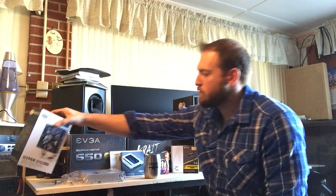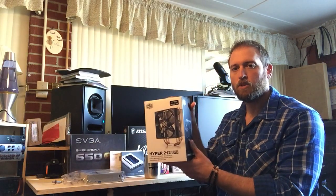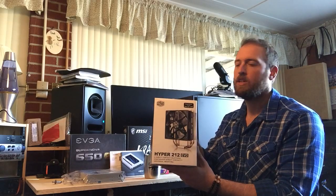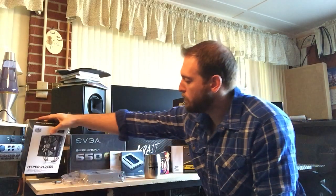I didn't talk about this — it goes with the CPU: the CPU cooler. This is the Cooler Master Hyper 212 EVO. Not the most expensive choice, but one that was recommended. And hopefully it'll keep this thing cool and also keep it quiet.